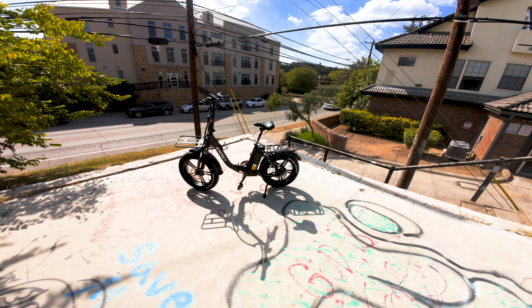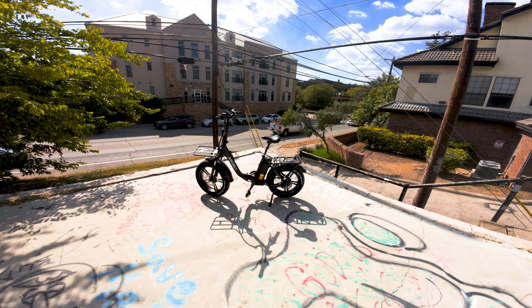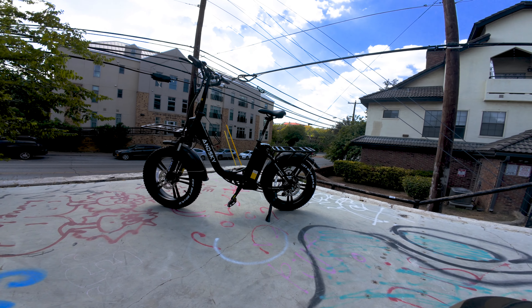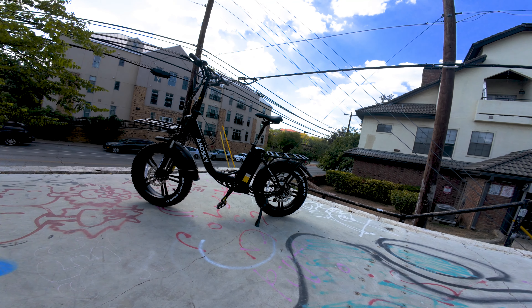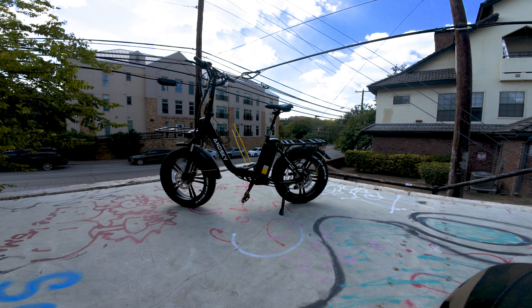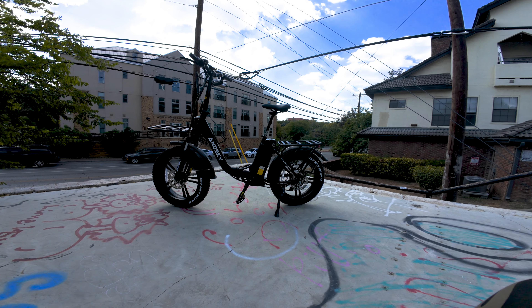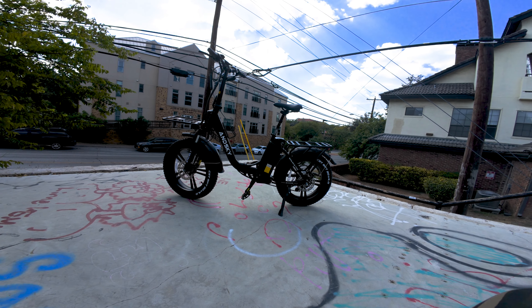We haven't had anything like this on the channel before — a cargo bike. Not a true cargo bike, but a step-through with two very big racks on it. This bike has a 1200 watt motor. It goes 30 miles per hour with a range of 45 to 60 miles. It has 20 by 4 inch fat tires and a 768 watt hour battery, with a weight capacity of 350 pounds.